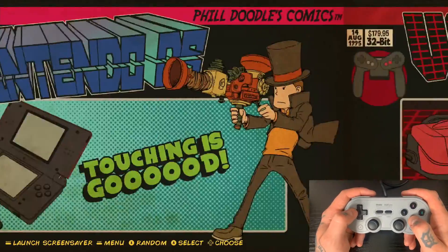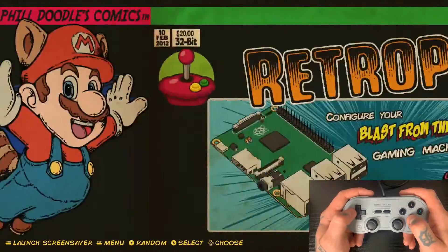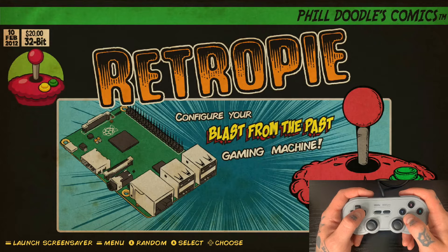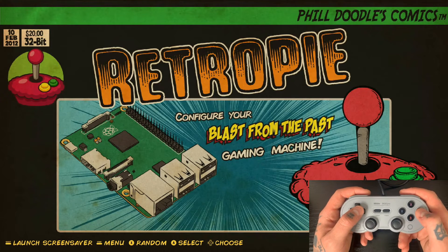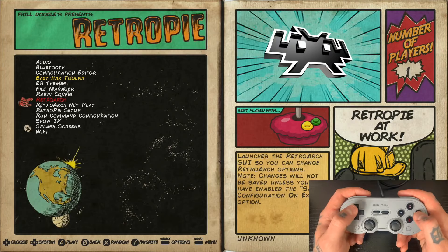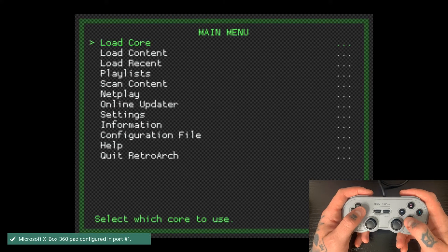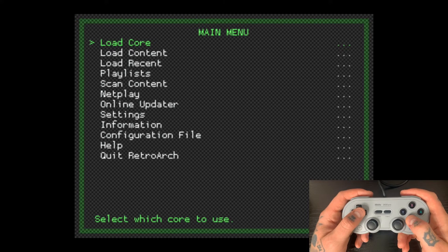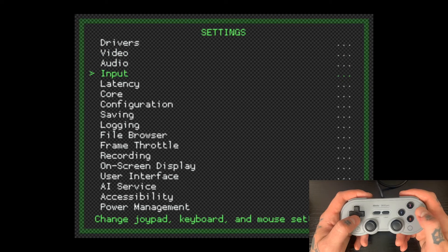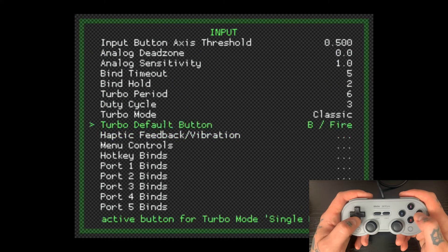We need to go into our configuration options settings. Depending on your build, it's usually going to be the one that has either a RetroPie or Raspberry Pi logo on it. In this case for this 256 gigabyte card from RetroPieGuy, we go into this menu and then drop into RetroArch. Let this load for a couple of seconds. This is going to give us a more involved version of our mapping. You'll see it flashes the confirmation of which controller we're currently using. We drop down to Settings, then down to the fourth option, which is Input, and then drop down to Port 1 Binds.